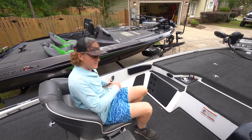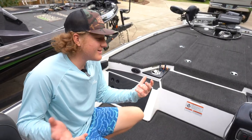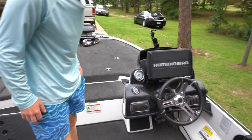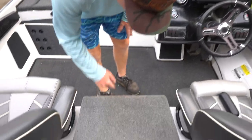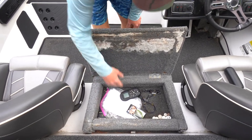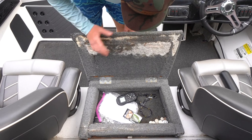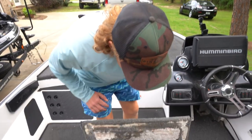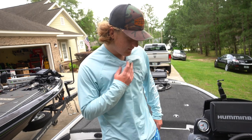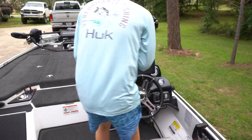There's a little oh-crap handle right here, which you're going to need if you're riding with me because I'm a little reckless getting to spots. There's also a flip-up center compartment — something the previous owner built, a little shabby, but you can stick your phones and anything you need to keep safe so you're not losing things flying out of the boat.